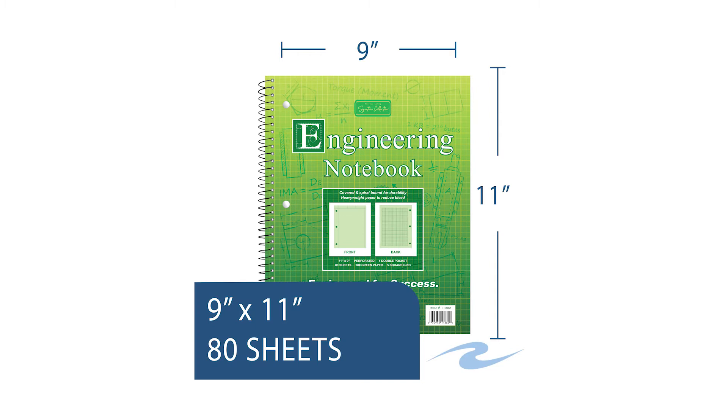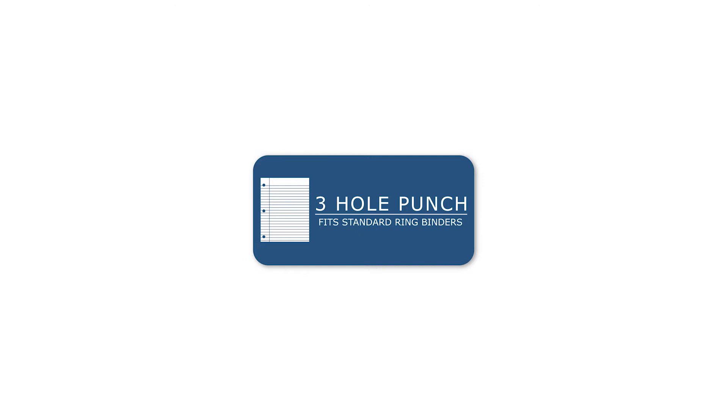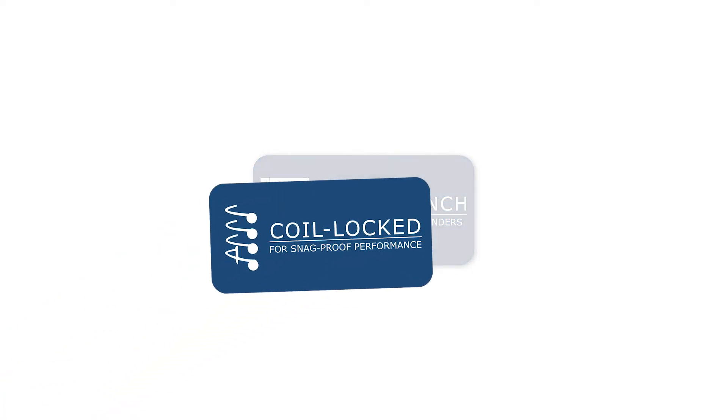The heavyweight 20-pound green paper resists bleeding and is perforated for easily removable pages. The coil lock binding is snag-proof and allows for a flat-laying 11x9 notebook.